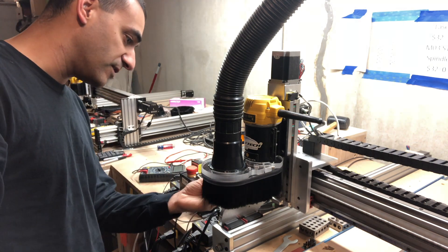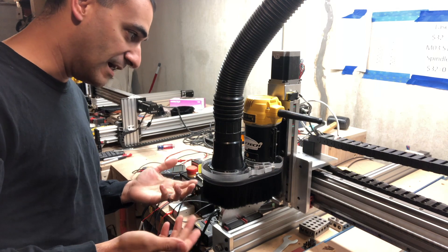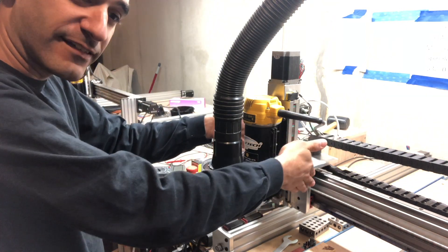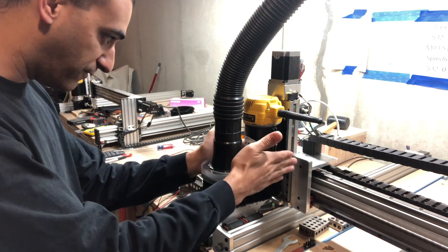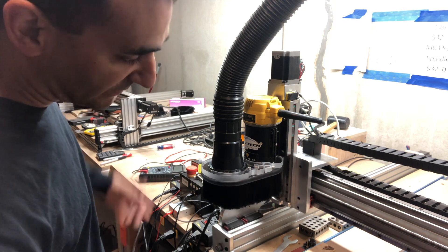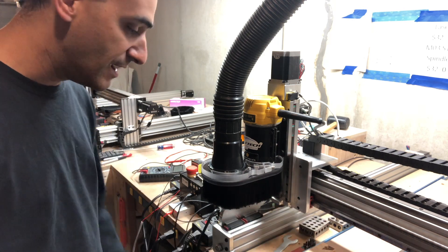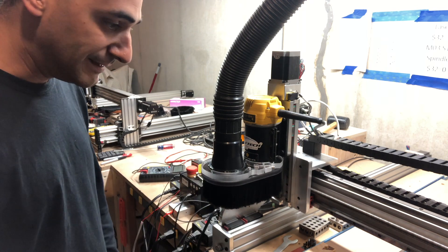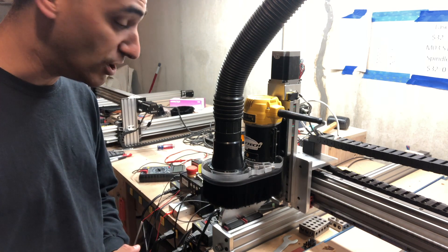This is amazing - so simplistic. Other ones I've owned, you had to mount like brackets to the X-Carve. This is just boom, it's done. This is perfect, this is excellent, absolutely phenomenal. So the next thing we're going to do is get a carve put on here and we are going to see how well the brushes hold all the dust. Can't wait to show you - be back in a few.